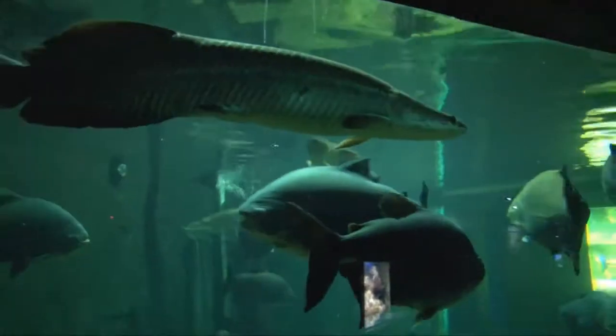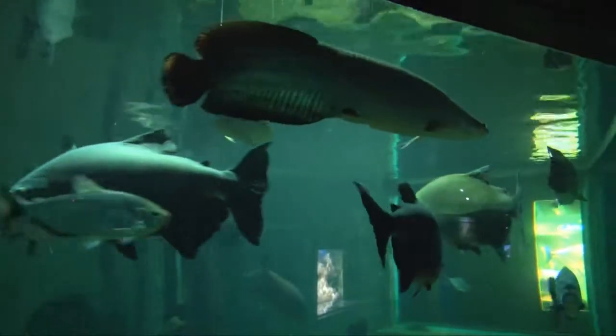There are mixed species in this tank, so it's important that everyone gets their share. We can make sure this happens by targeting each fish separately.